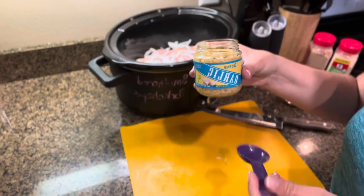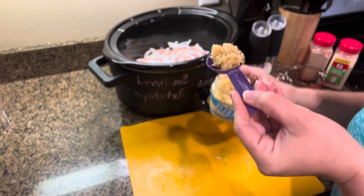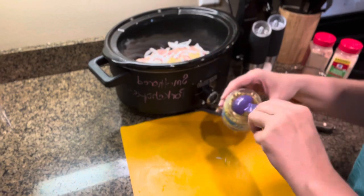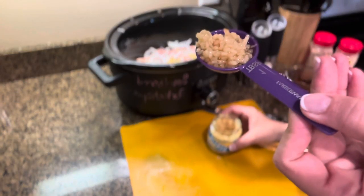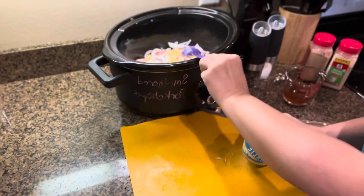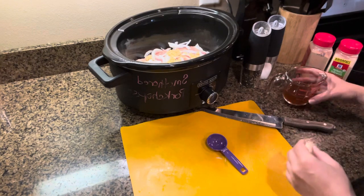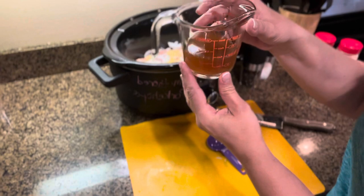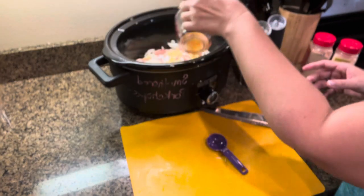Then we're gonna add two tablespoons of minced garlic. If you're feeling fancy you can chop up your own fresh garlic, but let's not — we're trying to make this easy. Minced garlic in a jar. I'm gonna add one and a half cups of beef broth, just pour it right on top.